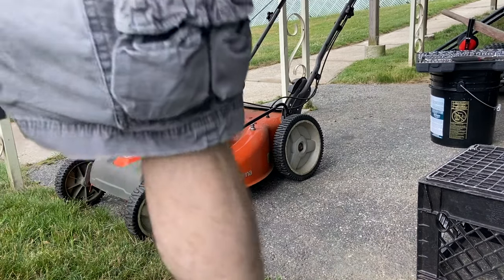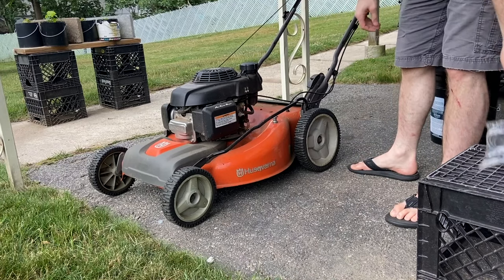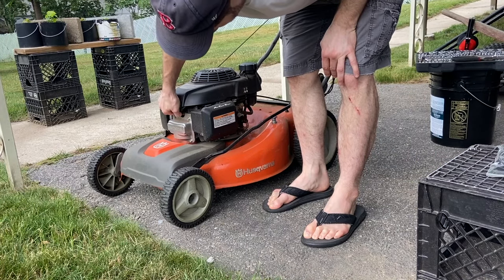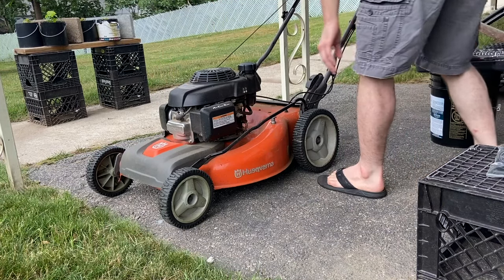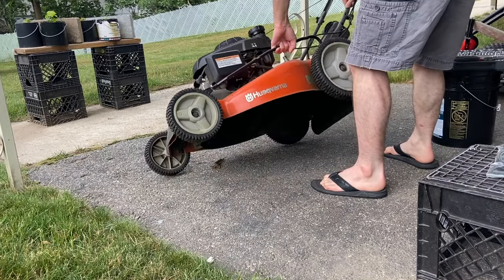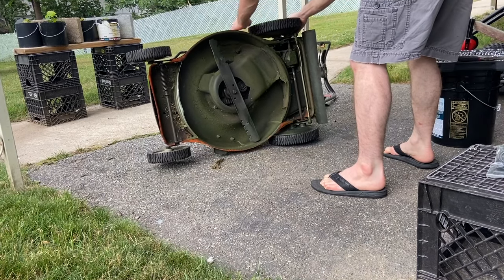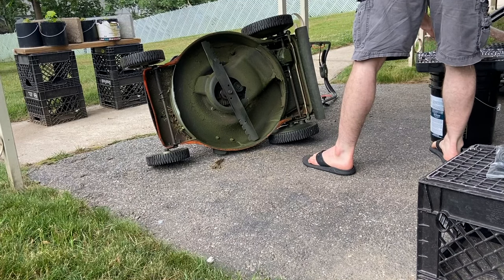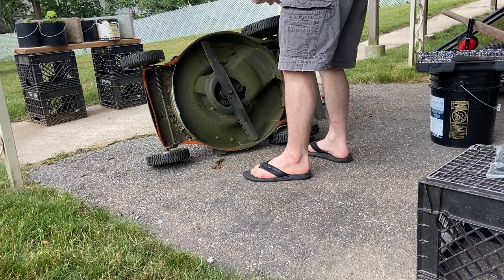The most important first step to working on any lawnmower is to pull the wire off the spark plug. A lawnmower starts by pulling the cord — when you pull the cord you're just spinning the motor, and that kicks it in and starts it running. So if you are going to flip this thing upside down and manually spin the blade for any reason, you might accidentally start the mower and cut your arm off. So always disconnect the spark plug — it's very important.